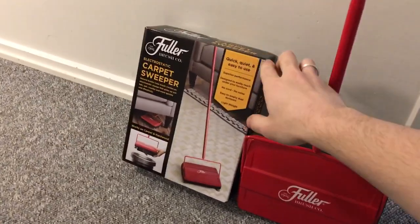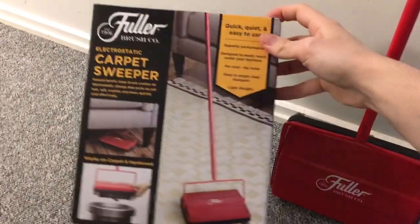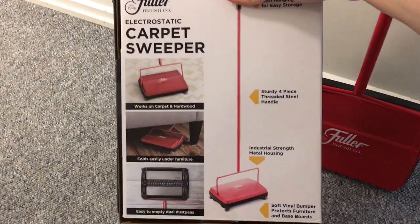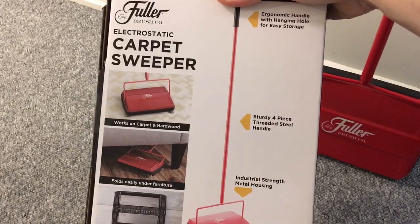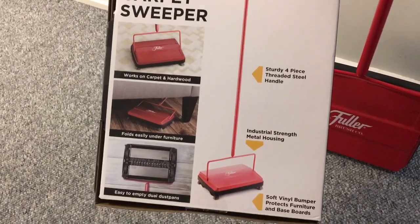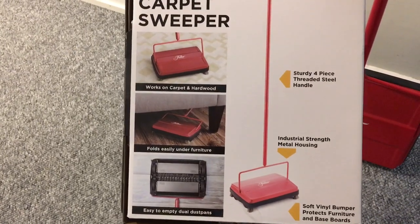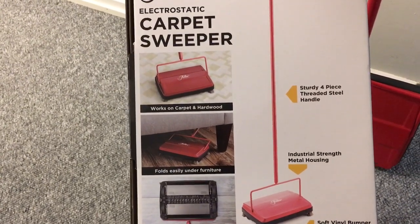It comes shipped to you in one of these boxes here, so it's pretty compact. It has a four-piece handle, and as you can see, it works on floors as well as carpets.